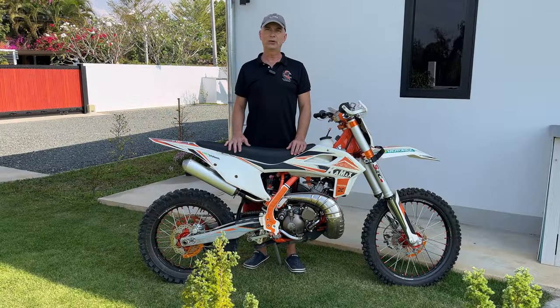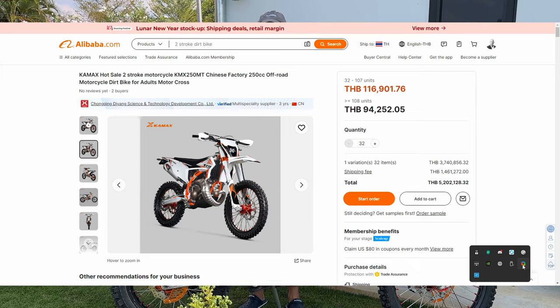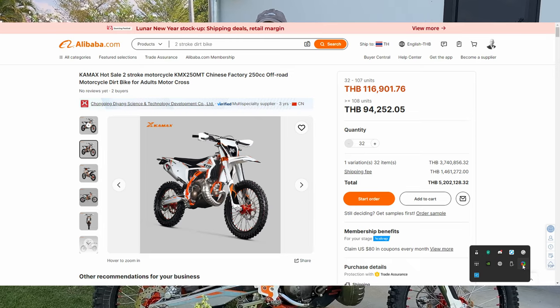Today we're diving into my two-year journey with my Kamax KMX 250 MT, purchased straight from China via Alibaba. The link to the manufacturer is in the video description below if you're curious.